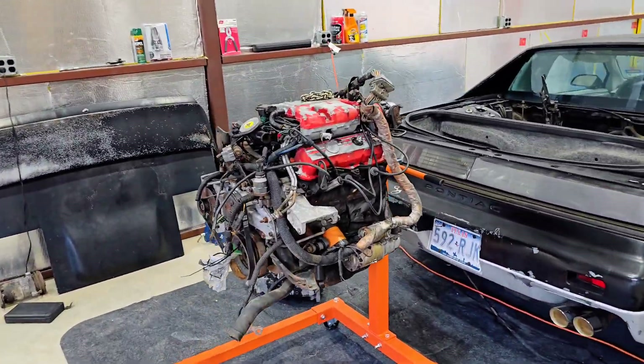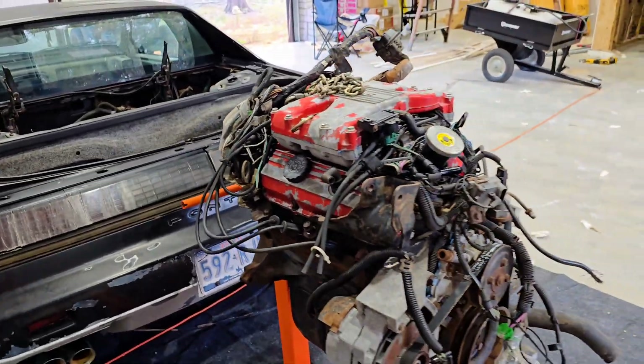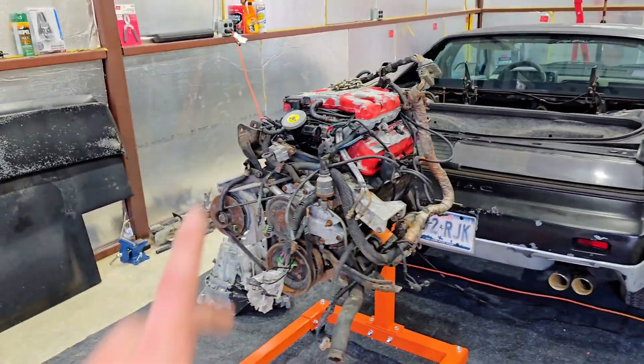Welcome back to Everyday Garage. Finally, we are back working on the Fiero, and today we are going to be stripping the engine completely down to the pistons — that's the hope, anyway.